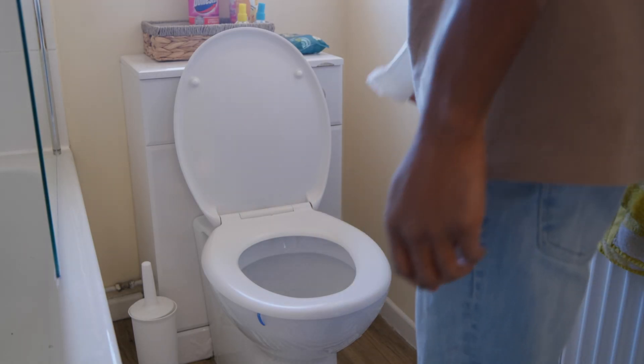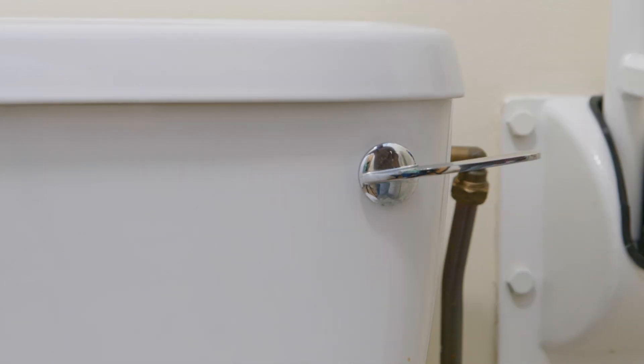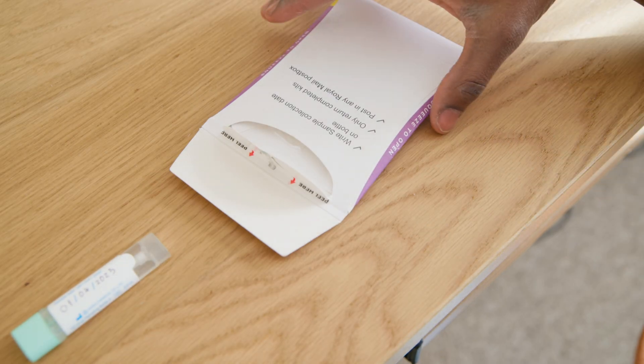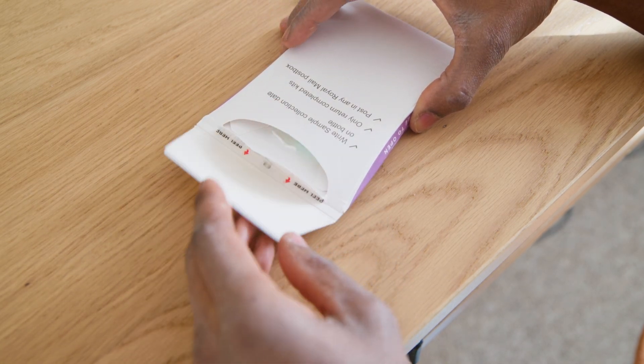Once you've collected some poo, you can tip the rest of the poo into the toilet and flush it away. Make sure you bin the container. Then you can put the poo kit into the envelope and post it to the centre. You won't need a stamp.